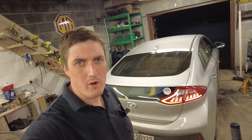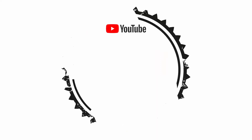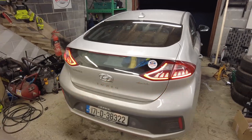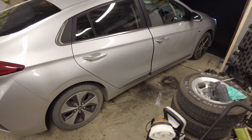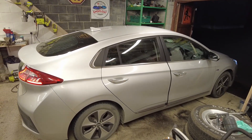In this video I'm going to replace the rear wheel speed sensor in this 2017 Hyundai Ioniq. This is the first time this car has been in the garage, but it now needs fixing. The dashboard is lit up like a Christmas tree.